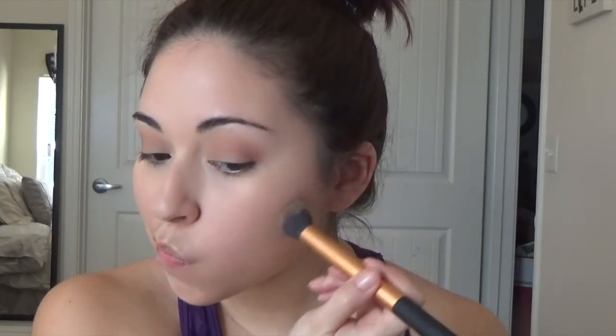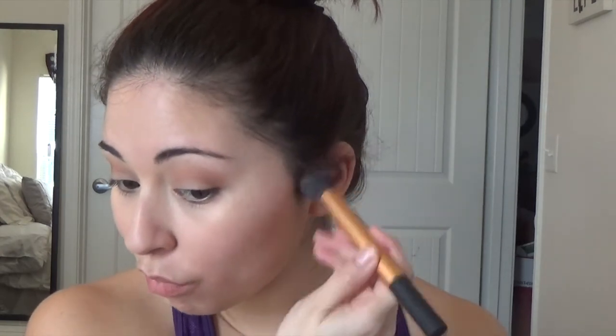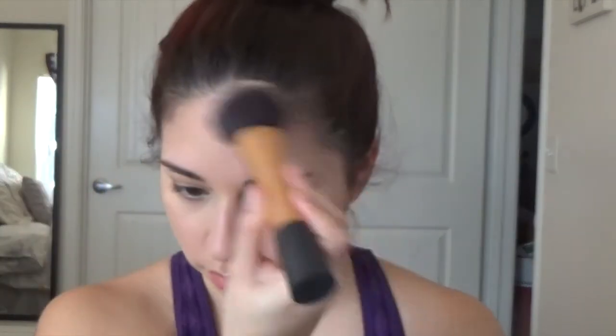Now I'm grabbing a smaller Real Techniques brush and putting bronzer on my cheeks — underneath my cheekbone — and I believe this is the Benefit Hoola bronzer. I do it on both sides and then go down to the jawbone. Then I grab a bigger, fluffier Real Techniques brush to get more overall coverage of bronzer on the forehead, because we don't want it to be as precise up there as on the cheekbone.